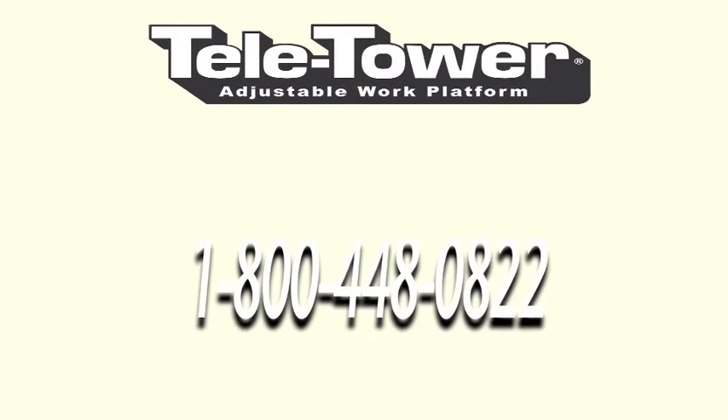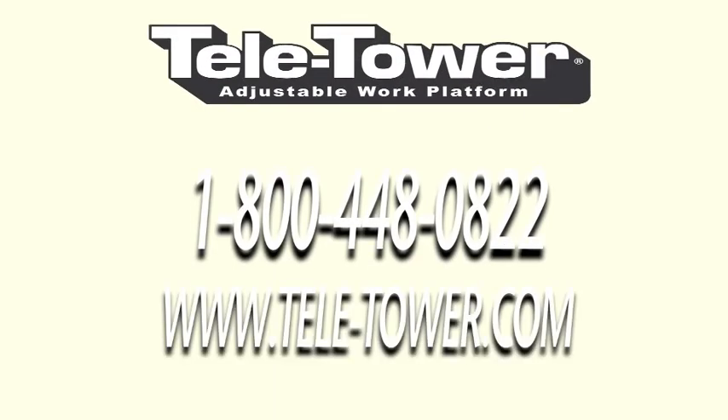Call 800-448-0822 or look us up on the web at teletower.com for these great TeleTower accessories along with others.